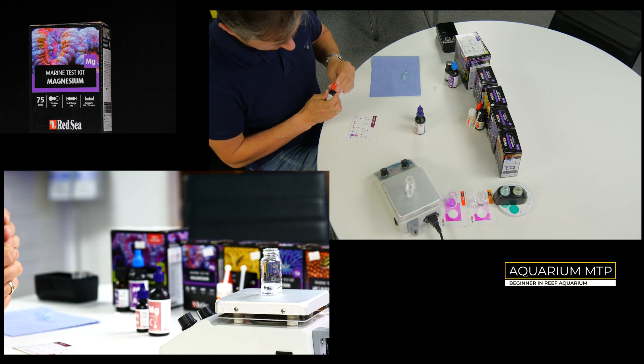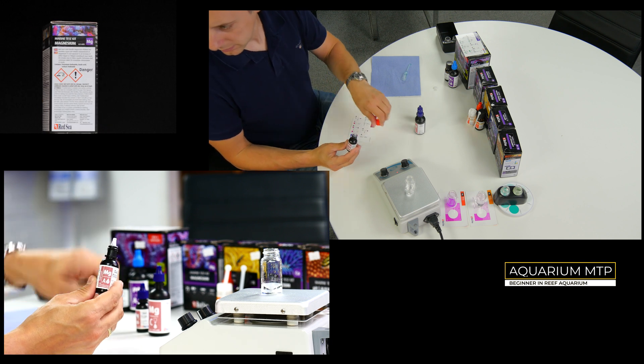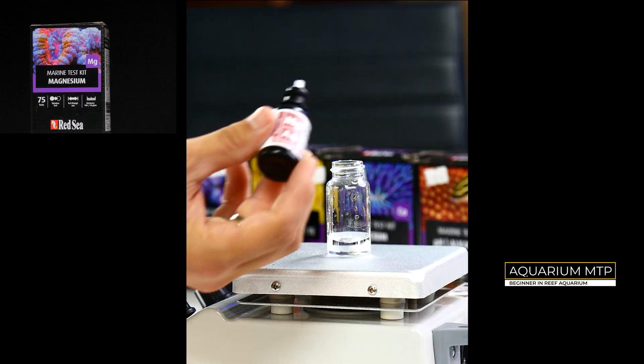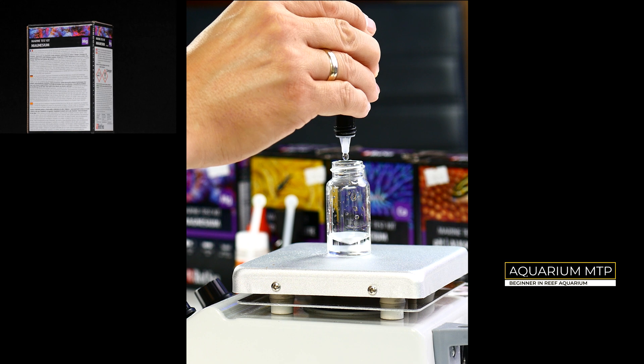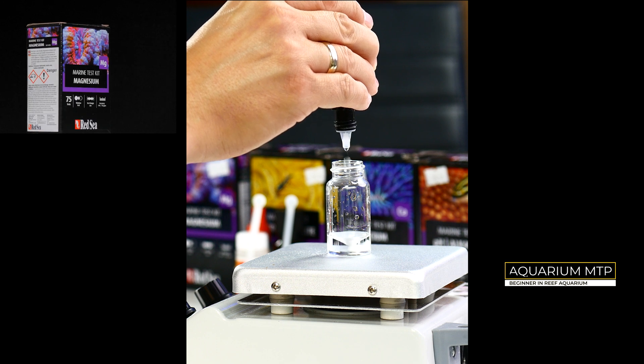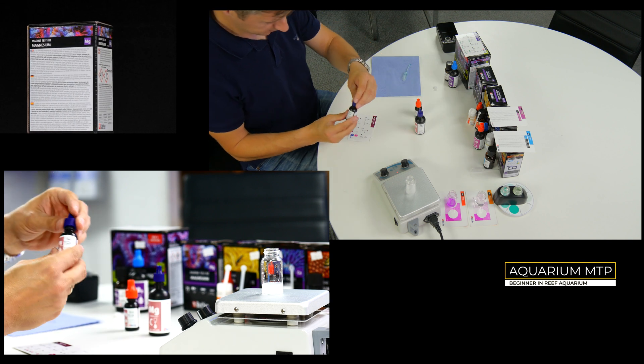Then take Reagent A and put 5 drops into the vial. Now leave it for 1 minute.